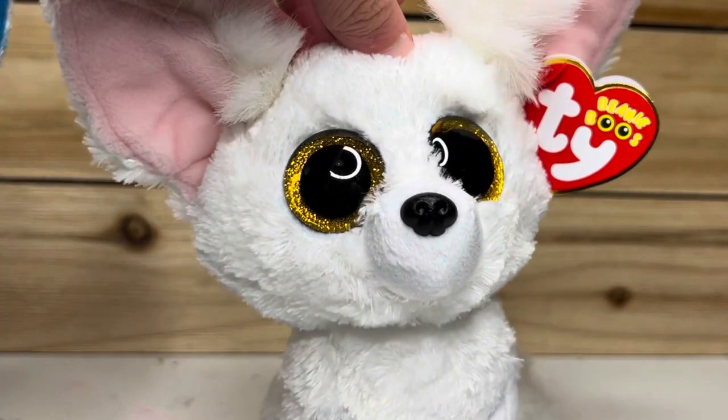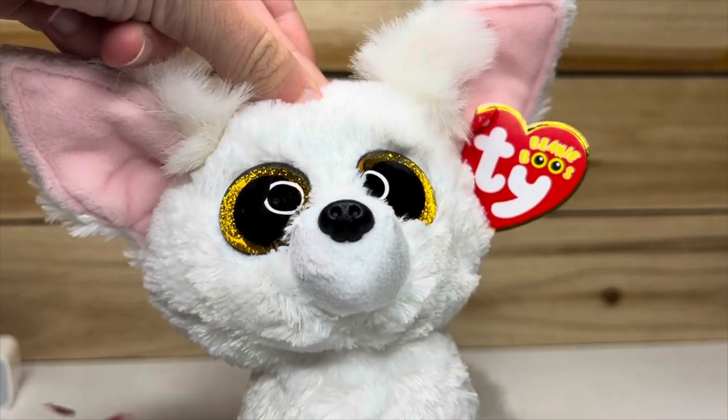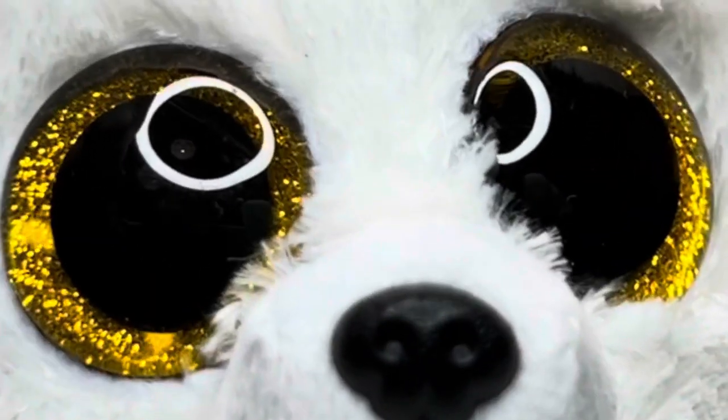My plan for this custom will be a pink, orange, and yellow fennec fox — her legs, ears, tail, and snout will be pink, orange, and yellow. Keep in mind this is just for the example; your custom does not have to look like this and it doesn't have to be the same Beanie Boo that I'm using. It can be however you want it to be — you just have to have a plan.